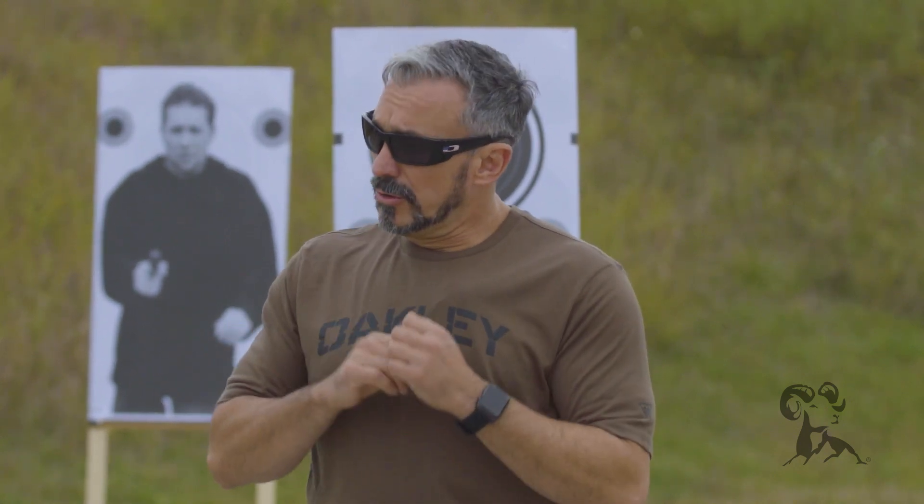After that, I want you to review your firearm's owner's manual. Pull that out, look through it cover to cover. Pay particular attention to the features and the controls.